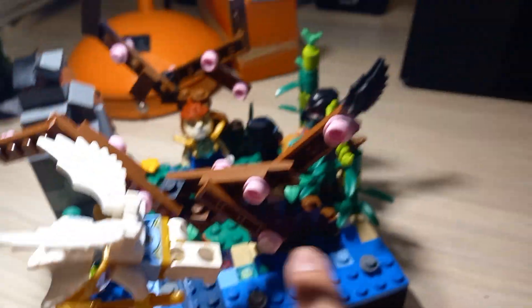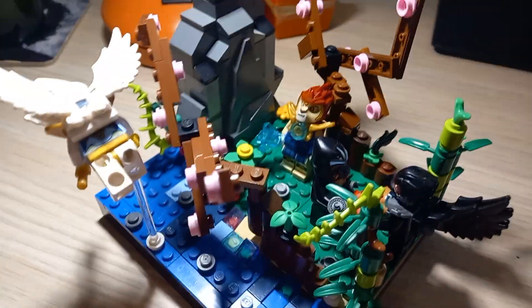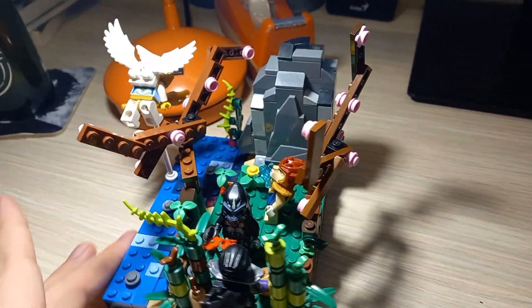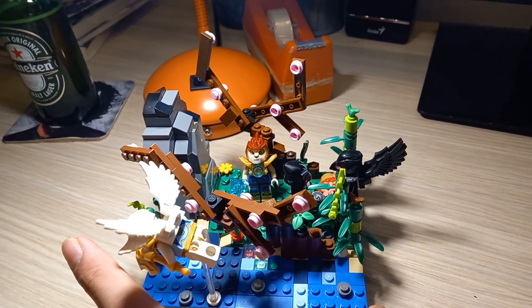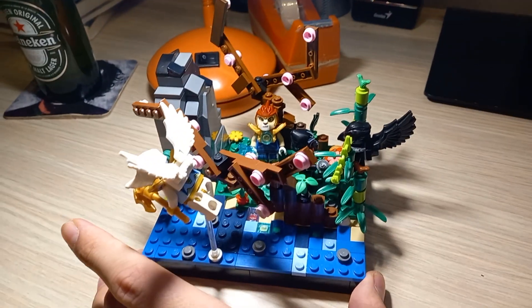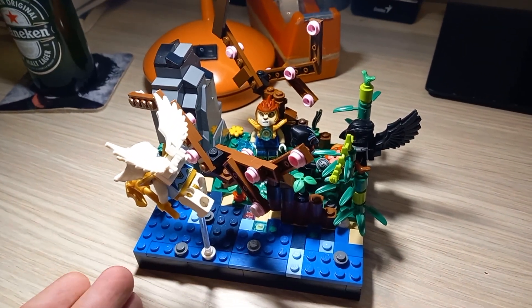Here are a few stones and yeah, that's it. I don't know what else I can say about the MOC. Today is the 10th birthday of LEGO Chima. It's very interesting and I really miss LEGO Chima. I hope they bring it back one day.